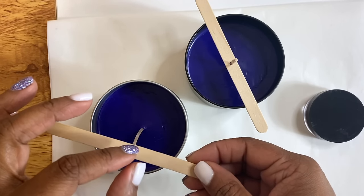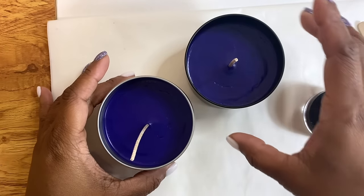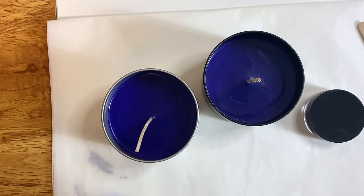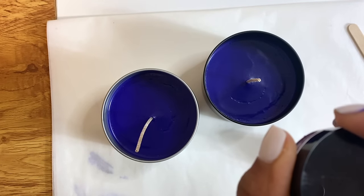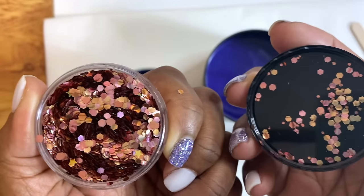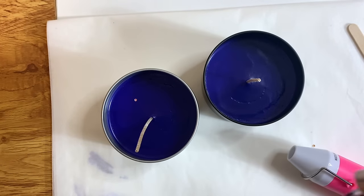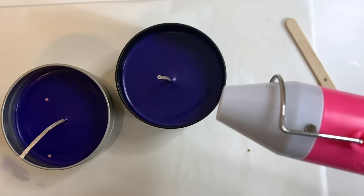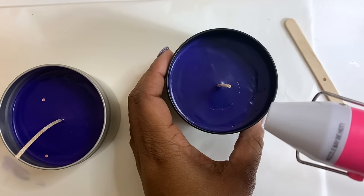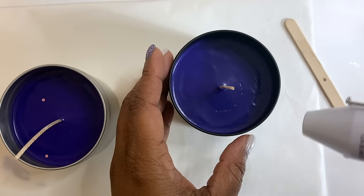After it has sat, I'm going to remove the holder and then take our heat gun and heat it up a little bit so we can decorate our candles. I'm going to put a little glitter on top — this is a biodegradable glitter, which is safe for candles and burning them. So don't just put any glitter on top — it needs to be biodegradable. I'm also going to put some dried flowers on top.